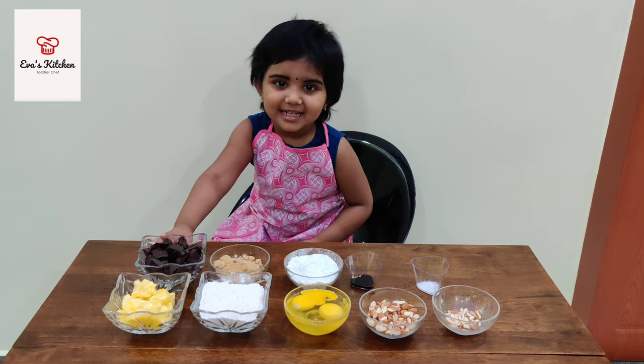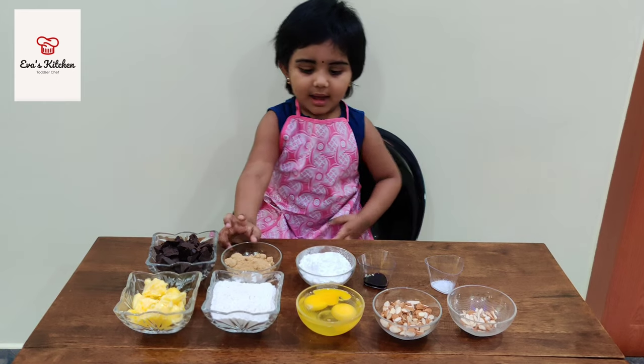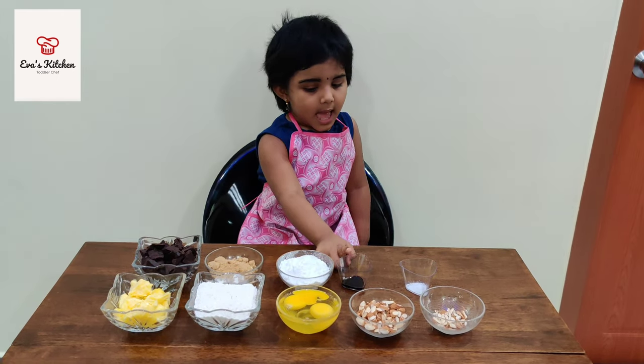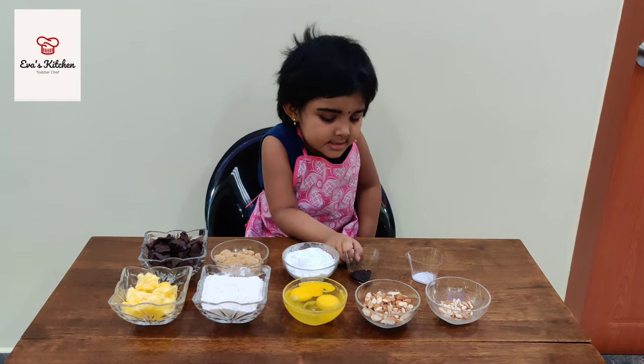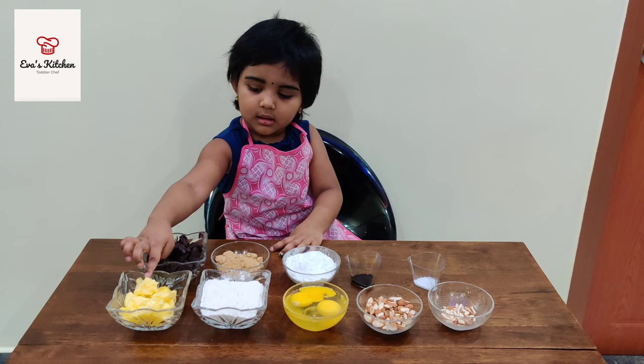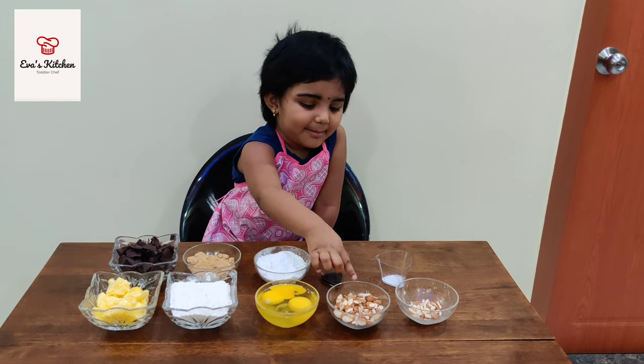Ingredients like chocolate, brown sugar, sugar powder, essential essence, salt, butter, and pepper.